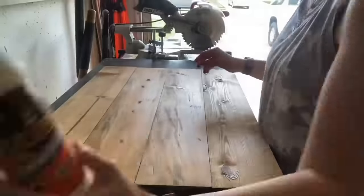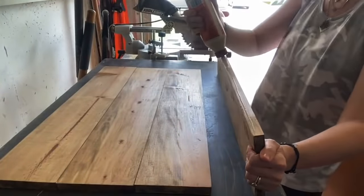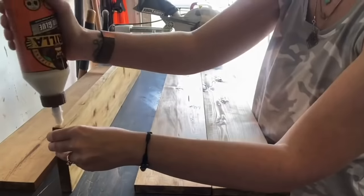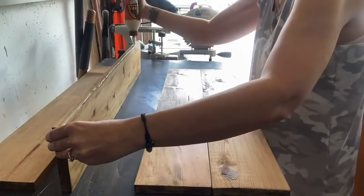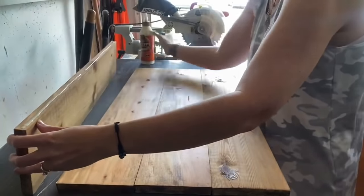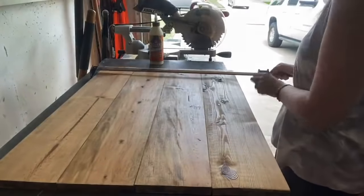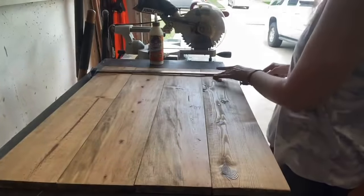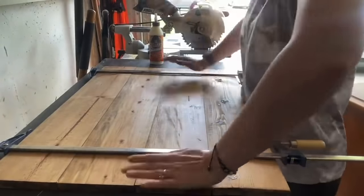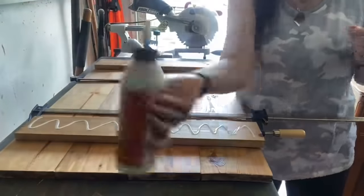Allow those to dry fully before moving on. This stain is comparable to Early American by Minwax. Now that those are dry, grab your Gorilla Glue — you could also use wood glue from Dollar Tree, it works just as good. Start piecing these together. A one-by-six actually measures out to five and a half inches, so these worked out perfectly. Take your clamps and clamp each side together so the glue can set. This stuff is like concrete — it's not going anywhere.